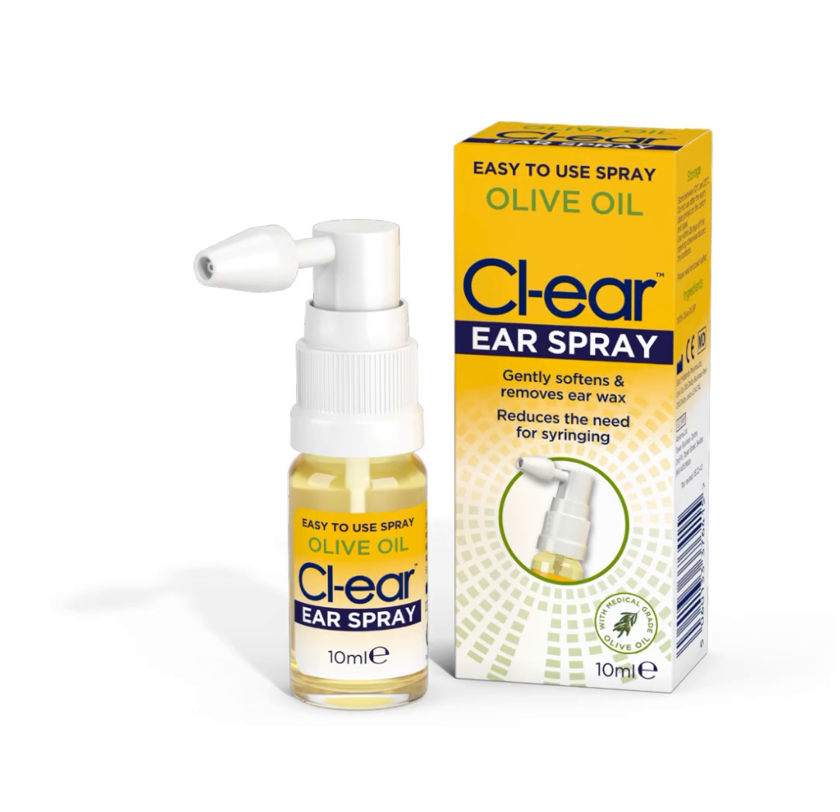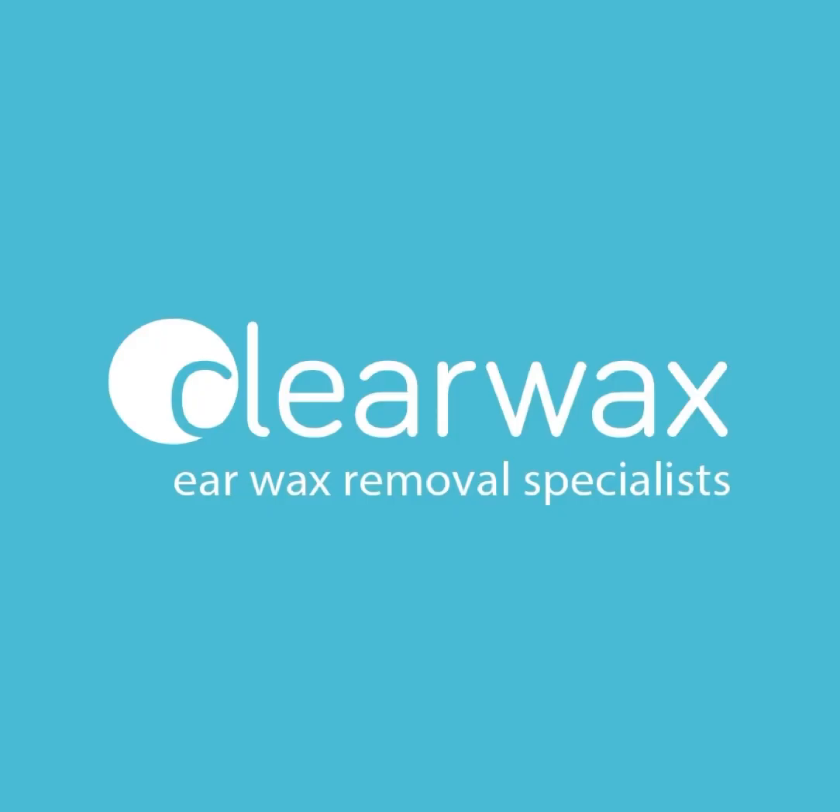This is the olive oil ear spray that I use. If you're a specialist and want to purchase it, visit our website www.clearwax.co.uk, select sign in, register as a professional, which gives you access to our trade shop and trade prices. We also sell it to members of the public. We only ship to the UK and you can use the drops regularly to help soften and remove wax. If that's not successful, you need to see a specialist. If you are interested in the Wax Scope, please email info@clearwax.co.uk to be added to our mailing list. Thank you, bye.